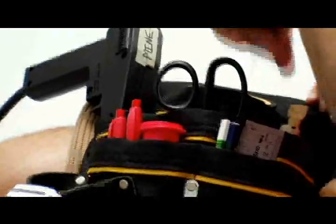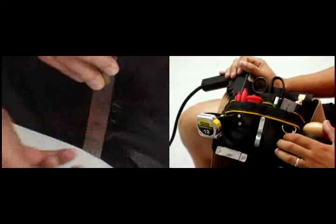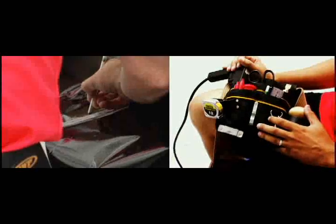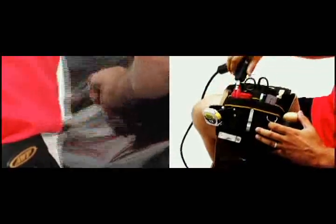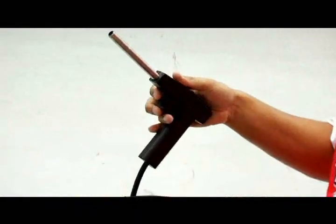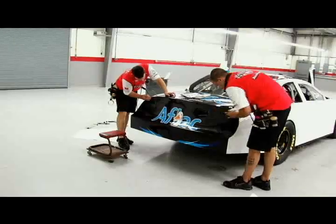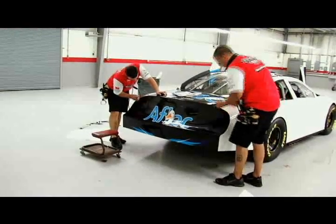Everything else in our tool belt includes standard tools such as tape measures, pens to make our overlap marks, and grease pencils. We do use a torch — some people use a heat gun, but we like to use a torch so that we can get it hotter at the point of contact to work wrinkles out. We heat the vinyl up so that it'll lose its memory and stay in the position that we put it in.